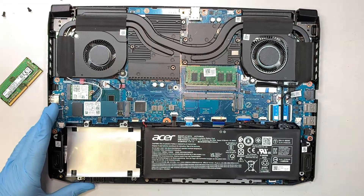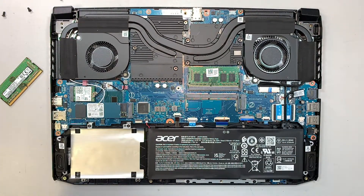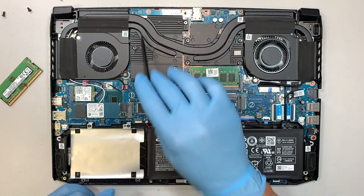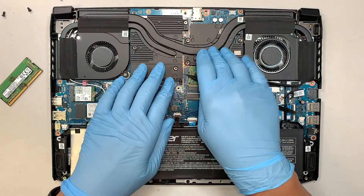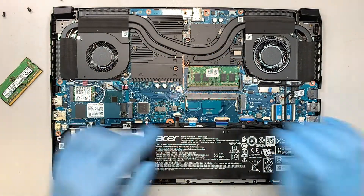Once you lift it up, you can see your entire computer. Let's do a quick walk through: this is the CPU fan, the heat sink, you have the CPU and graphics card, and this is your RAM.